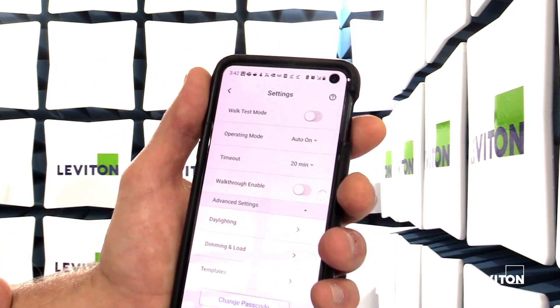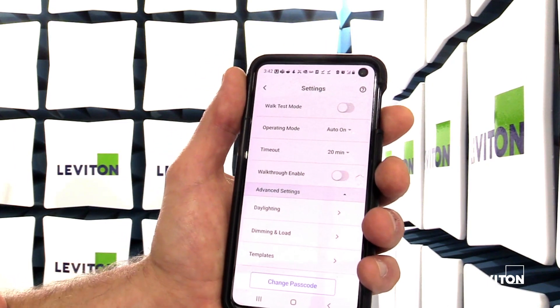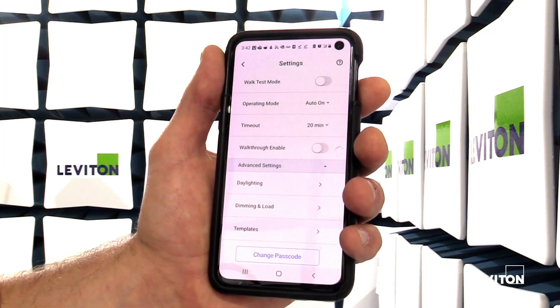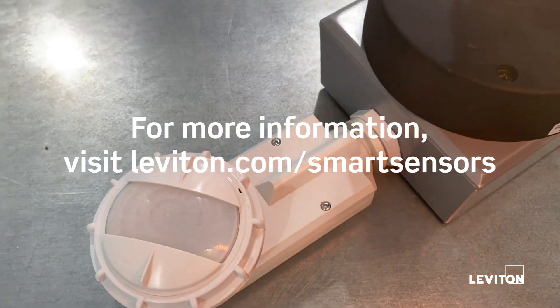Lastly, if you want to save your settings and have them passcode protected, you can create a password that would be required so that anyone else connecting to the sensor would have to enter the passcode before they're able to make any changes. As you can see, it's very simple and easy to configure this device.